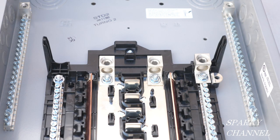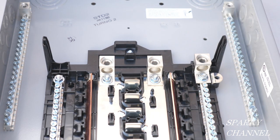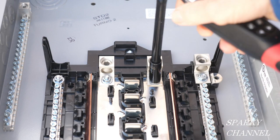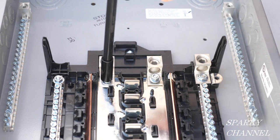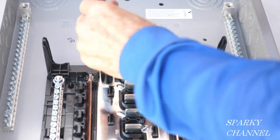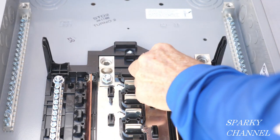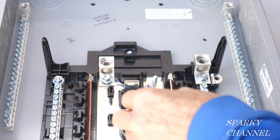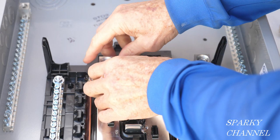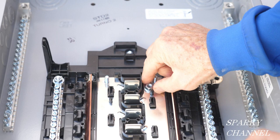Now I'm going to show you how to convert a main lug only load center to a main breaker load center. These are the main lugs right here, and what you want to do is use a socket and take them out. They come right out like that and we're not going to be using them — I'll put them aside. We're going to use these nuts though.